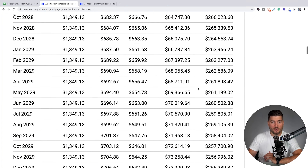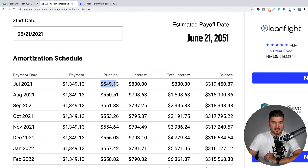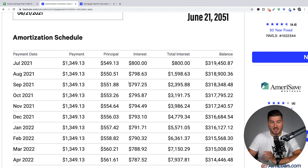If we go all the way back to this first payment, look at the difference: $549.13 as opposed to $1,000 towards the principal 20 years later. So the next part of this video is going to show you exactly how much to put down per month to reduce the length of the mortgage so you can pay it off early.